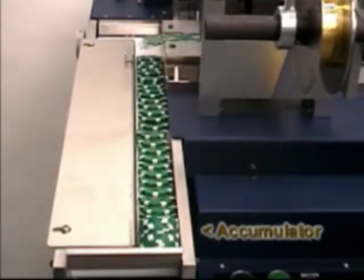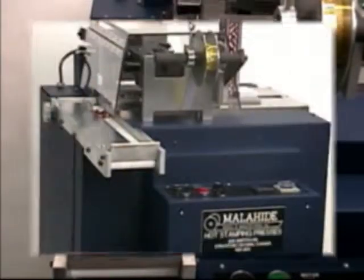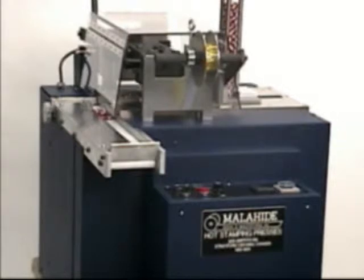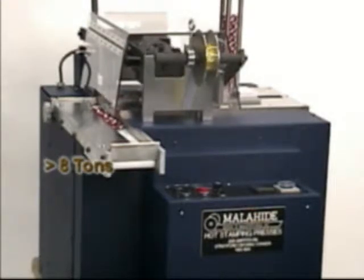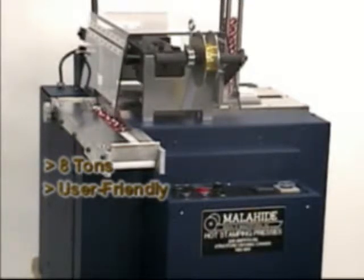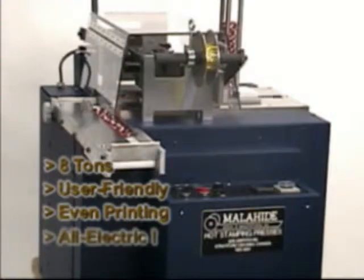Finally, the belt incrementally advances the chips into an accumulator. Founded on Malahide's core E-series technology, the E4PK inherits all the hallmarks of an E-series machine, including high tonnage, quiet operation, four-post printhead, and most importantly, the fact that the E4PK is an all-electric machine.